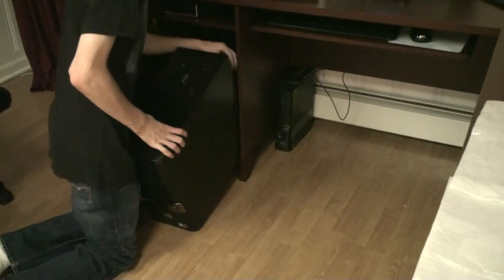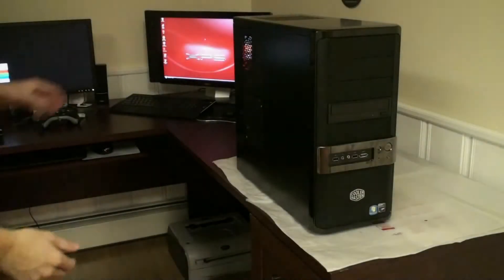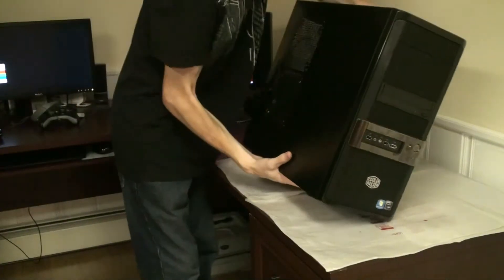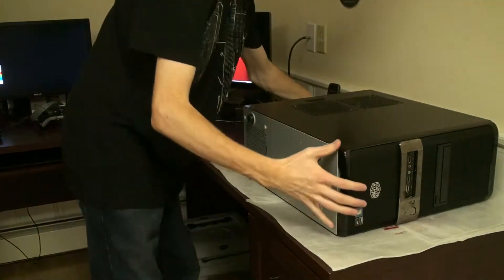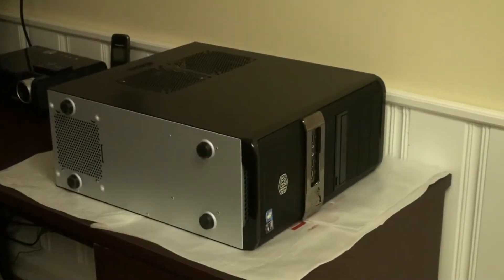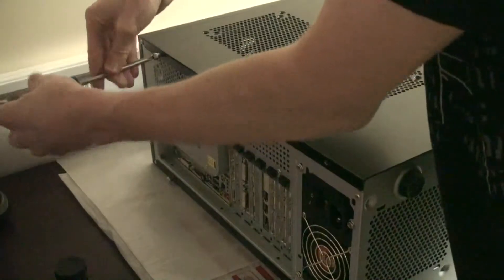So to get started, let's pull out the computer case — if you already have an existing rig that you're upgrading — or unpack the new case, and we're going to get it prepped to insert the new processor and motherboard. Our computer here right now has an AMD processor and 6 or 8 GB of DDR2 RAM.